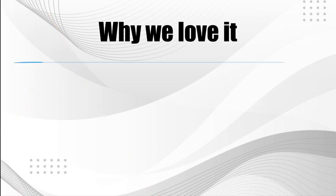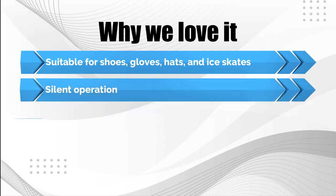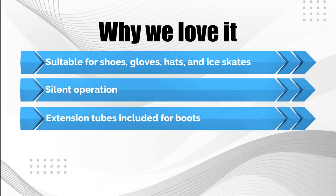Why we love it: Suitable for shoes, gloves, hats, and ice skates. Silent operation. Extension tubes included for boots.